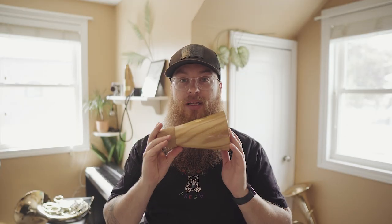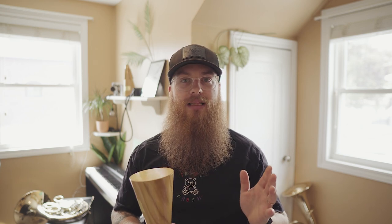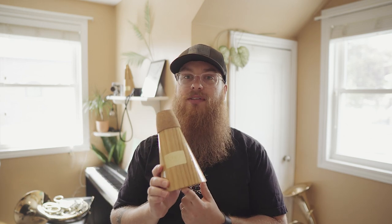Until I received this mute in the mail last week, I had never used a practice mute, which as a horn player, I'm kind of shocked at. I always kind of said that you can get by using a straight mute. But after playing a practice mute, I take it all back. Honestly, I take every word of it back because I was wrong. A practice mute is 100% different than a straight mute.